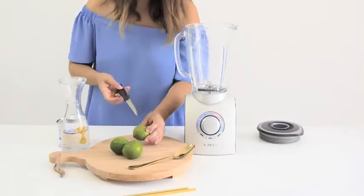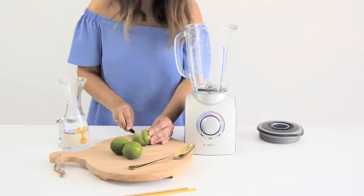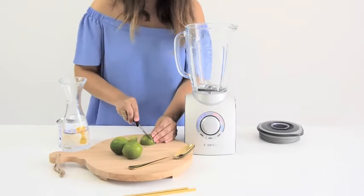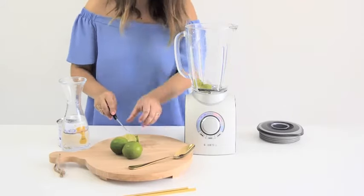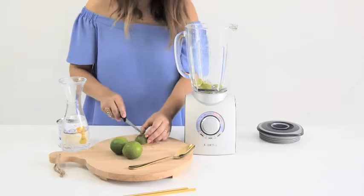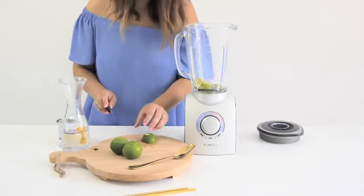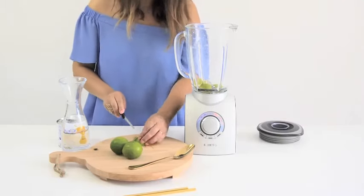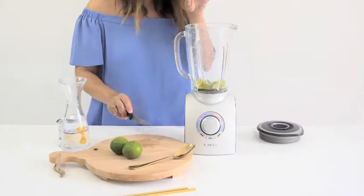First things first, we're going to wash our limes and then cut them into chunks with the skins on, and place them in our blender. You can remove some of the hard parts of the skin if you want, but don't worry about the skins, don't worry about the pits, don't worry about anything. Just chuck it all in the blender.